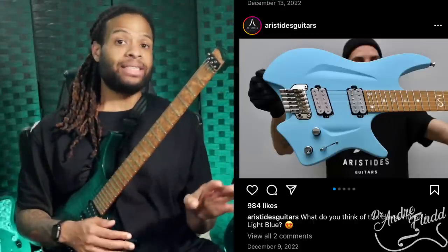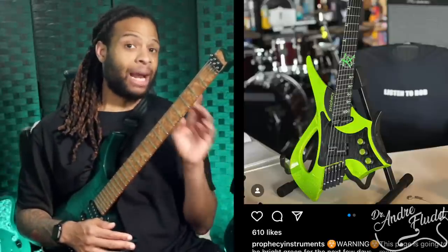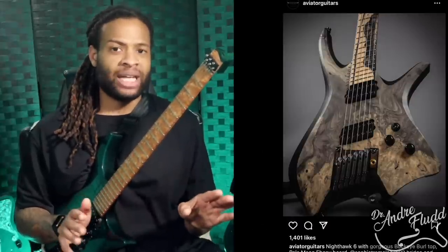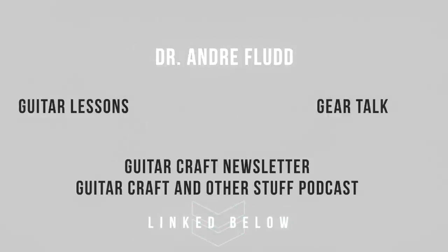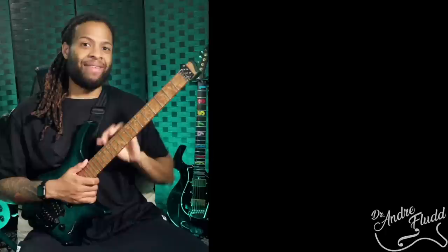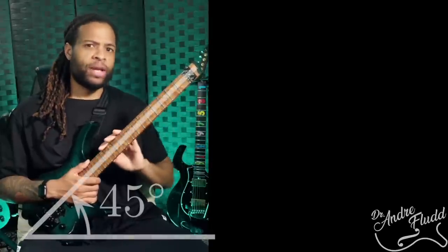It's the element that the best headless companies copy. If you spend the majority of your time standing, this design might be less important, because as long as you have a strap and your neck doesn't have extreme neck dive, you'll be able to achieve the proper playing position with just about any standard guitar. That proper position is having the neck at around 45 degrees.